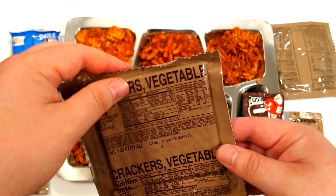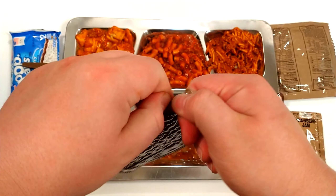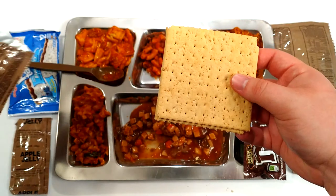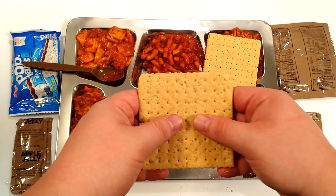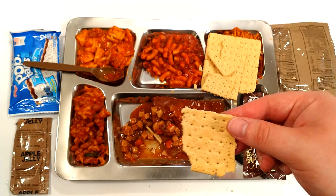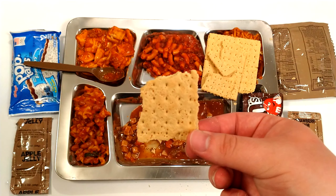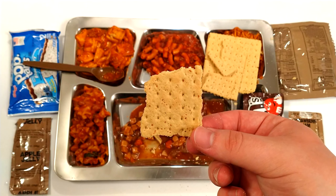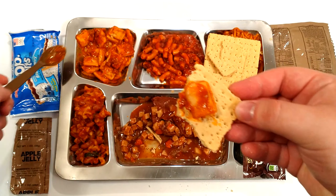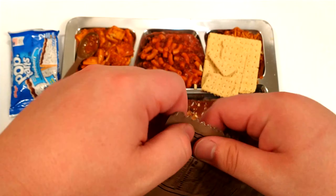Let's try the vegetable crackers. That package let out some air when opened. Very crumbly. It tastes like American pizza crust but a little more cardboardy. Doesn't really help much. Let's try some of that bread with some jam.